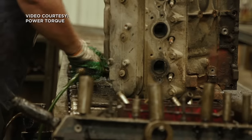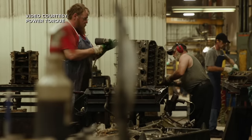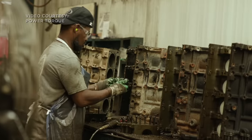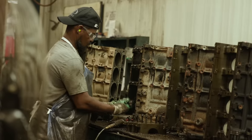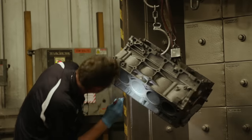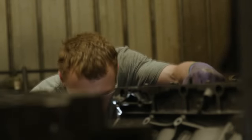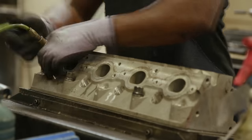The key to that is the quality of the remanufacturing process, which makes this engine a great candidate for mods. To keep up with demand for high-quality remanufactured LS engines, Power Torque has a production line dedicated to building only LS platforms. There are over 150 processes involved during remanufacturing.